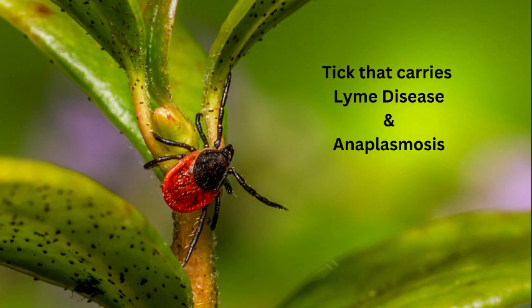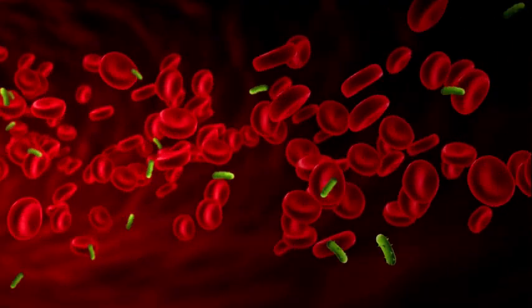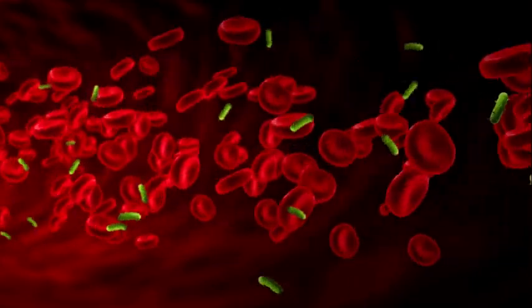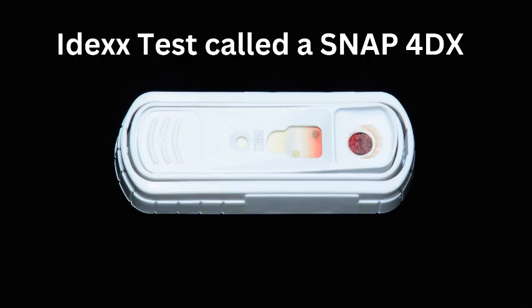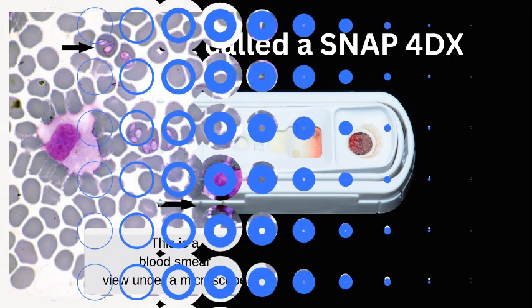Another disease that can be transferred from ticks to people and animals is anaplasmosis. It's transferred the same way Lyme is, and infection causes pretty much the same symptoms — lameness in joints, pain, fever, and very low appetite. Since Lyme disease and anaplasmosis have many of the same symptoms, there is a test at your veterinarian's office that checks for both at the same time.